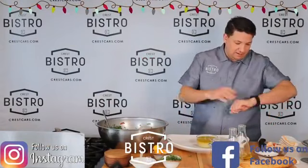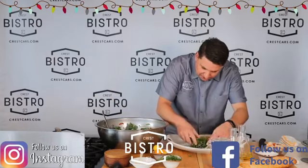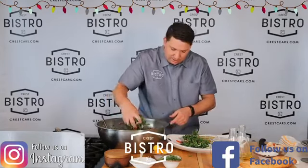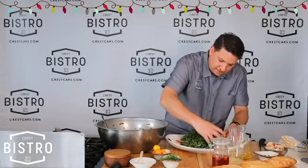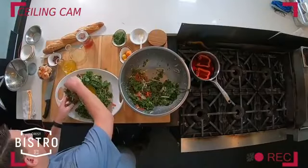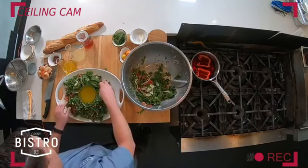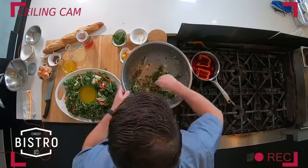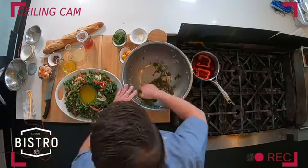We're gonna take this and assemble our salad. So we're just gonna take nice light handfuls of this and just kind of stack it around like a wreath. This is gonna be so pretty. This is such a beautiful salad. You can set this out — this is a much more sturdy lettuce than if you did arugula or romaine, which would be wilted after the first 30 minutes of sitting on the table.